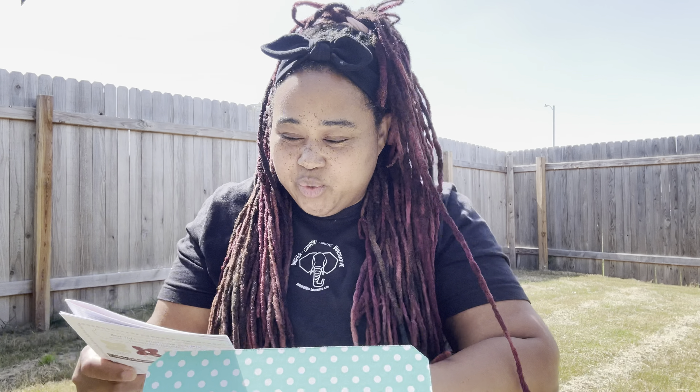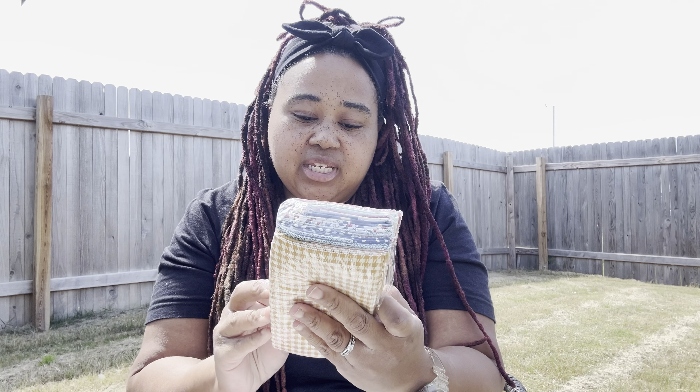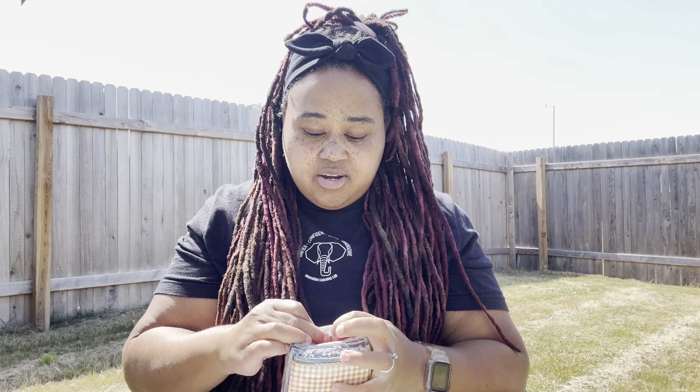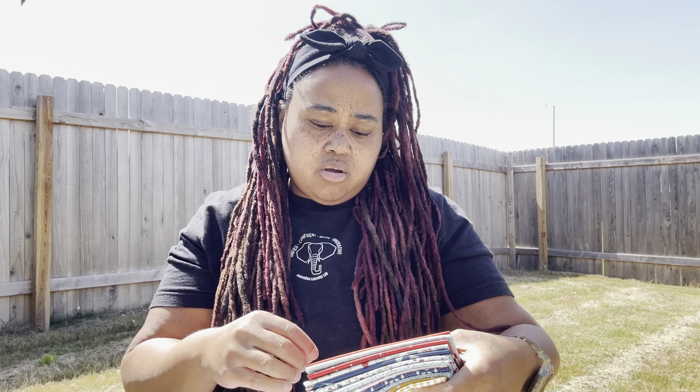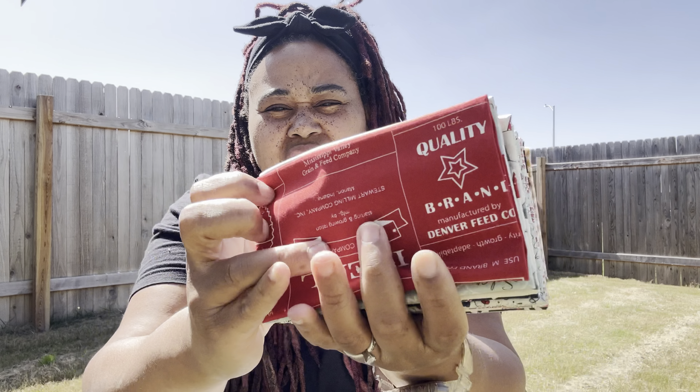That's all the notions. Let's look at the fabric and the pattern. The fabric is Vintage by Sweetwater for Moda. It looks cute — this is the first one.